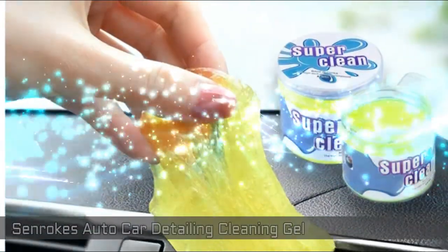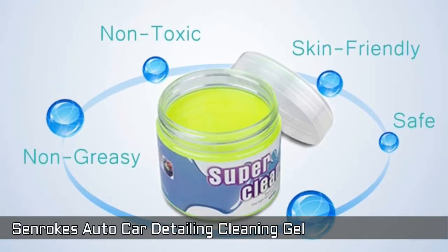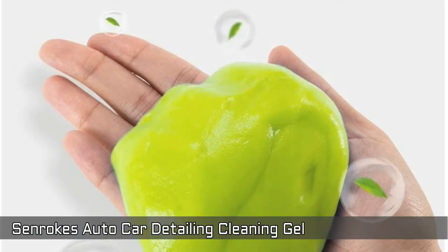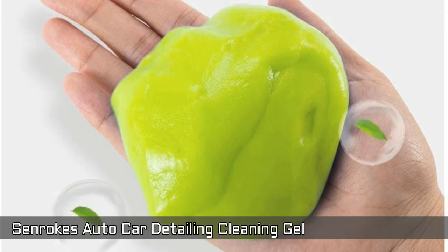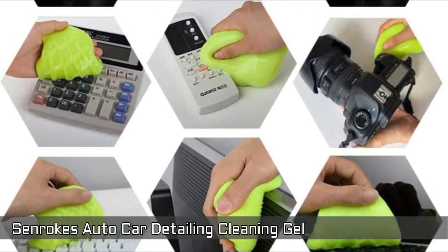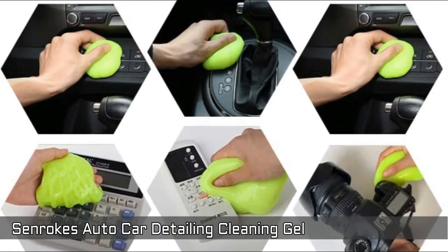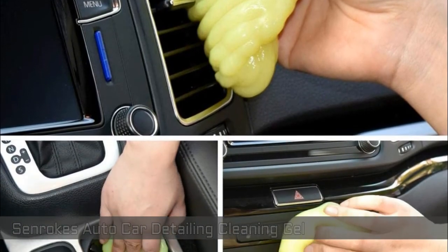Senrox Auto Car Detailing Cleaning Gel. Made of natural and environmentally friendly material — non-toxic, safe, skin-friendly, non-greasy and biodegradable. It can be reused until the color becomes dark. After cleaning, just place the box in the shade. Do not wash the gel with water. If not satisfied, it is possible to replace and get a refund.